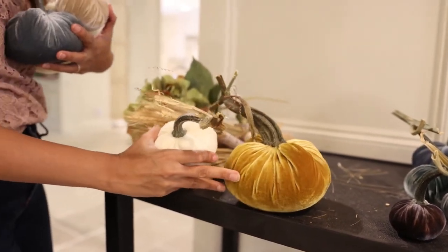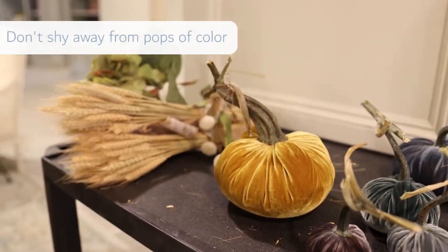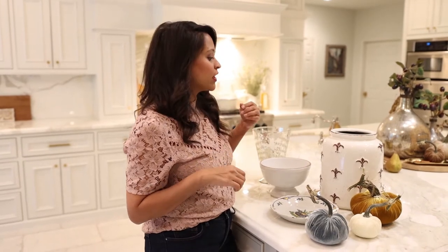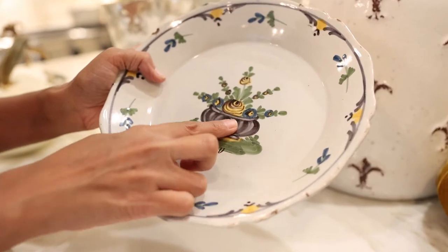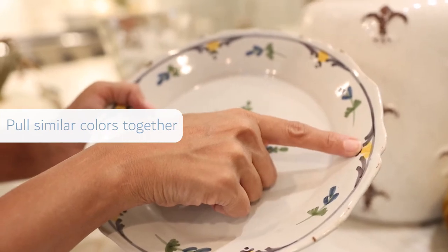You might be inclined to stay away from bold colors thinking they don't match your decor, but I encourage you to pull some of these really beautiful bright pops of color and contrast — you're going to get that fall feeling and it will bring color to your home even with neutral palettes. When putting together a tablescape, it's as simple as matching. I love this color story with the blues, yellowy-orange, and creams coming through in the plate — pulling all of these similar colors together creates a great tablescape.